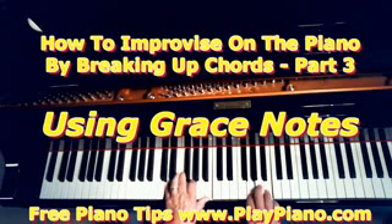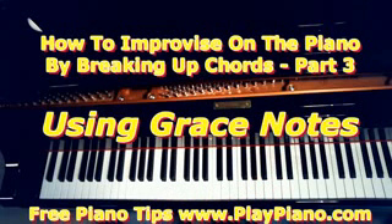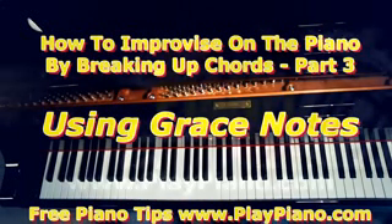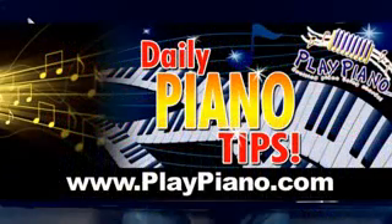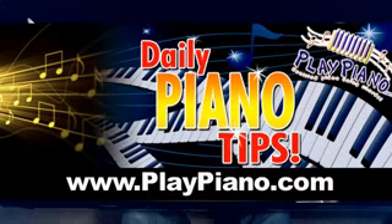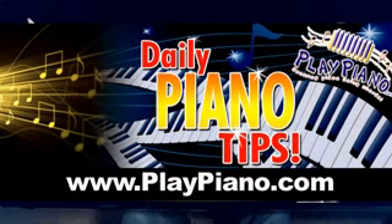So there are a lot of possibilities that make your playing a little more interesting if you use grace notes like that. Tomorrow we'll get into more detail about using other chromatic notes when we improvise, but for today I'll just stop it right there. You can use those grace notes or blue notes to make your playing a little more interesting when you improvise on chord. Thanks for being with me, and we'll see you tomorrow as we continue the series.